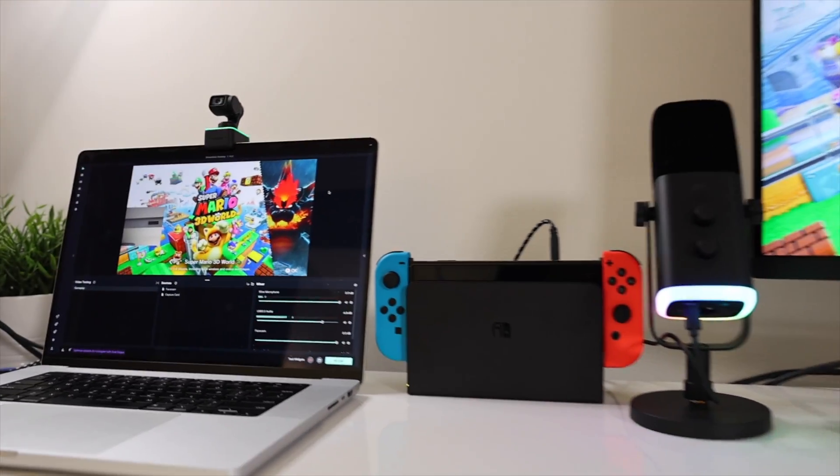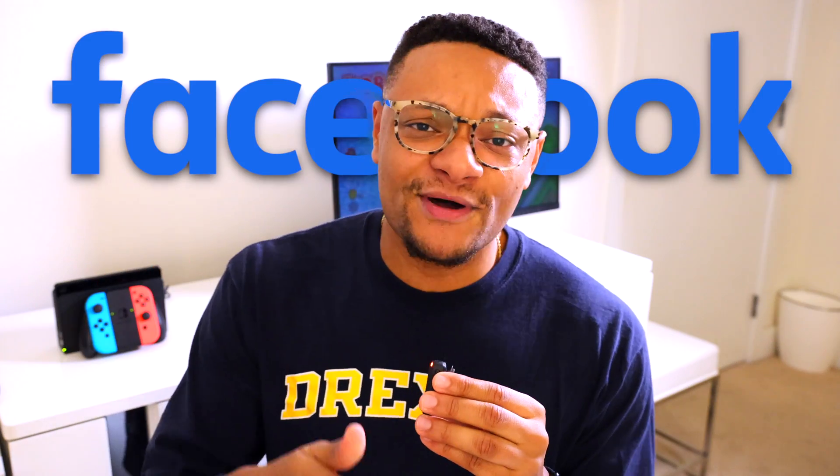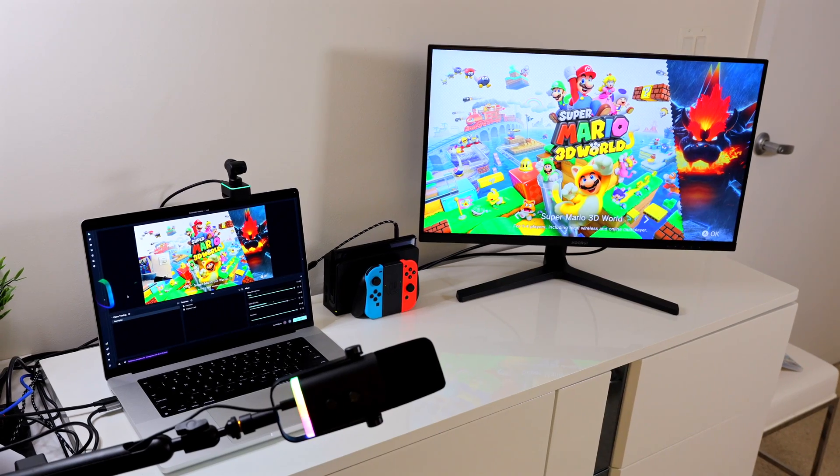If you've ever thought about live streaming your Nintendo Switch gameplay to social media platforms such as Twitch, YouTube, Facebook, or Kik, you're not the first person to think of this, and you definitely won't be the last. That's why in this video, I'm going to show you how to transform your regular Nintendo Switch gaming setup into a professional streaming setup, all while using a MacBook laptop.